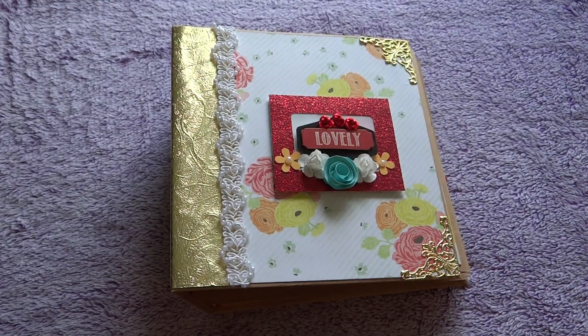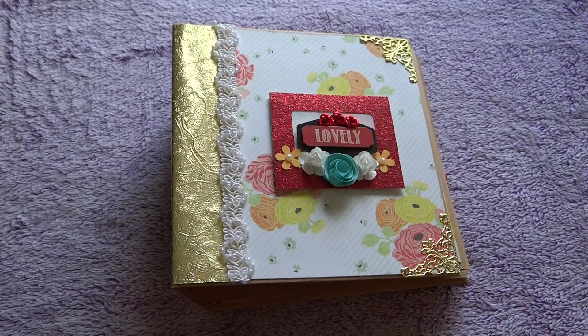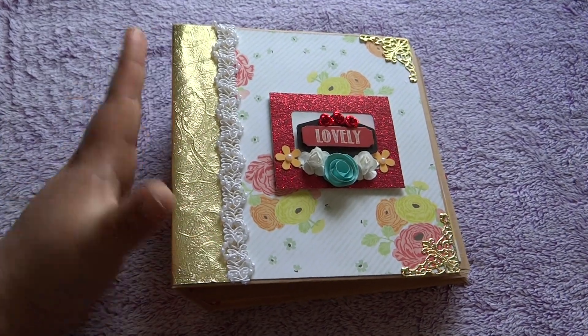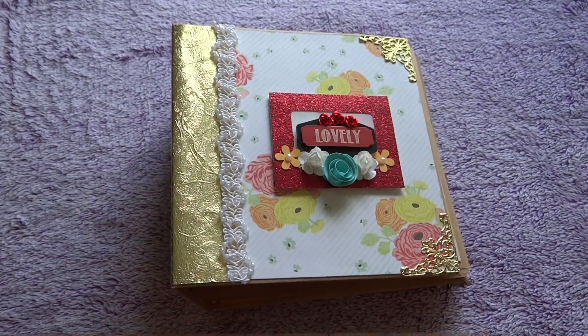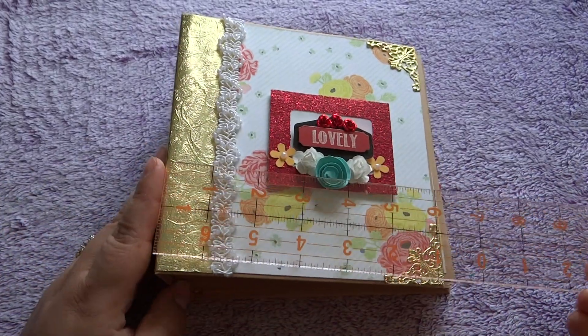Hey everyone, how's it going today? So I got a video for you with this little tiny mini album. As you can see, it's not much bigger than my hand, and I did bring my ruler so that way you can see the height and length of it all.